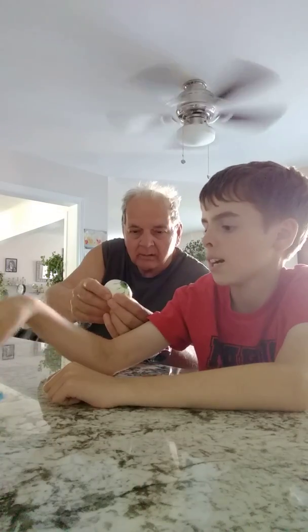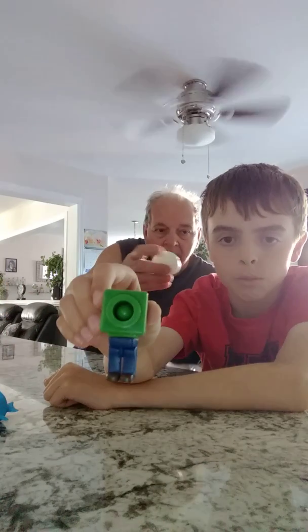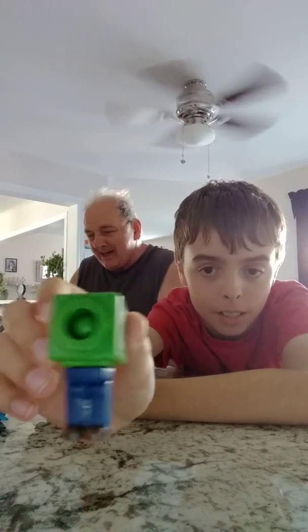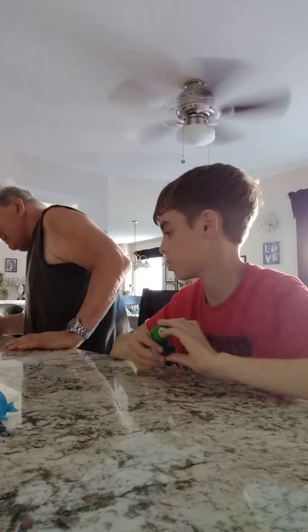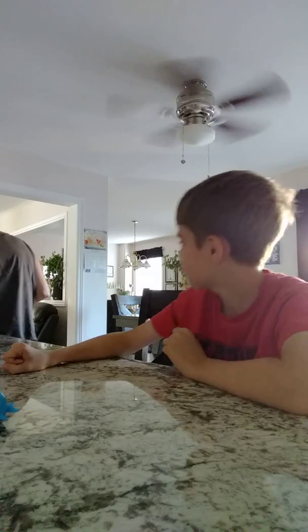And last but not least, we have the Mario minifigure. It's the same as the other one so I don't have to show you that one because I already showed you. So yeah, but that was the video — hope you enjoyed!